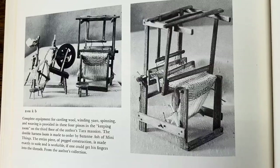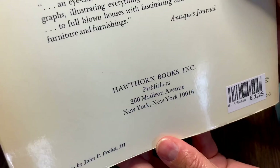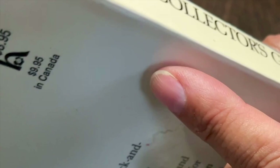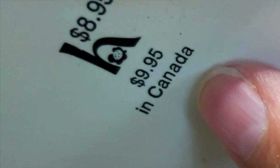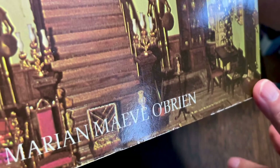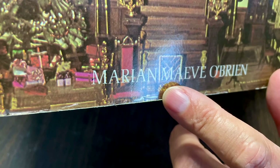I think the quality of those houses has improved greatly. This is where it came from — it was 50 years ago. I was going to say it wasn't that expensive when it was published. Can you see that? $8.95, $9.95 in Canada. Then again, it was 50 years ago, so that probably was quite expensive. Written by Marian Meave O'Brien.